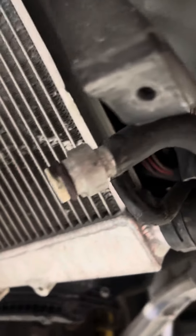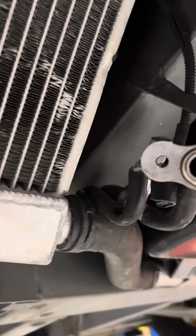This Lamborghini Gallardo came in for no AC, and here is the reason it doesn't work — one line is completely broken off, one line is just detached, and several things are out of place.